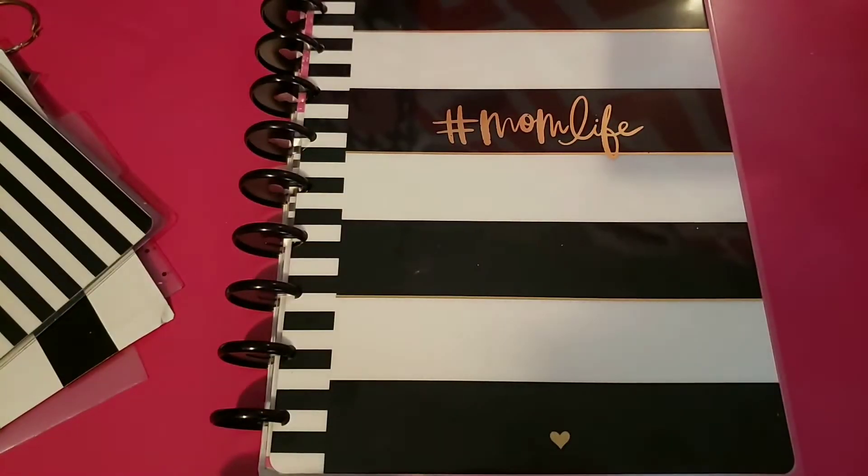Hey y'all, it's Char, and I am here to finally do a setup of my mom life planner.